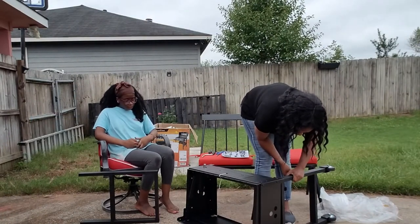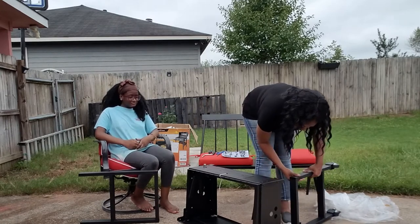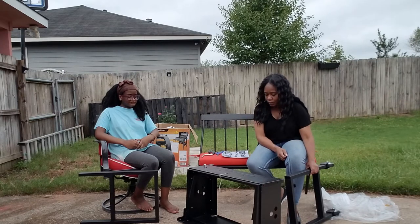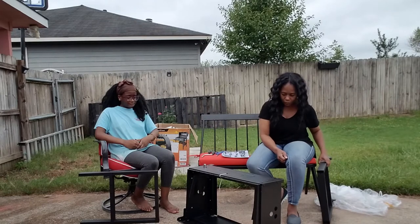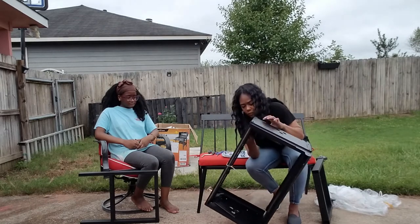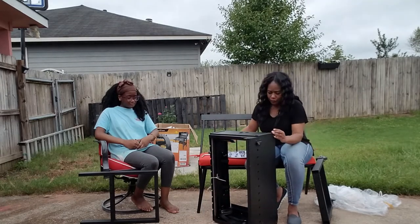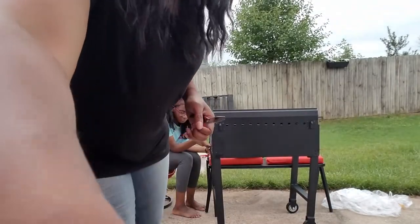The tutorial said to attach the grill legs to the body of the grill, but I couldn't get those legs in at all. It turns out it was not my fault — the grill got bent a little bit during shipping and handling.